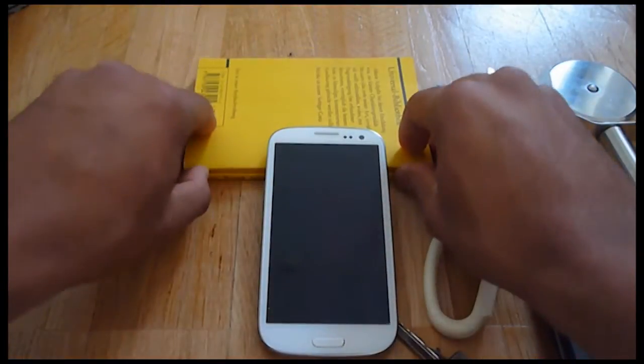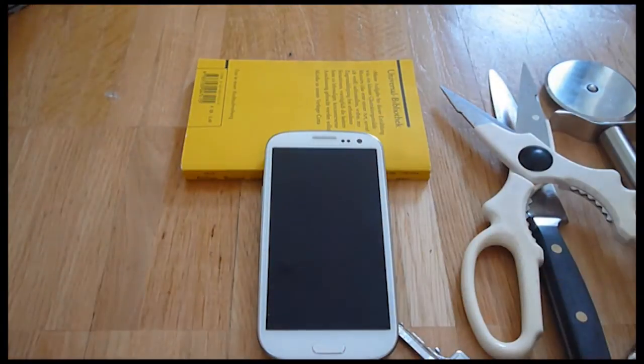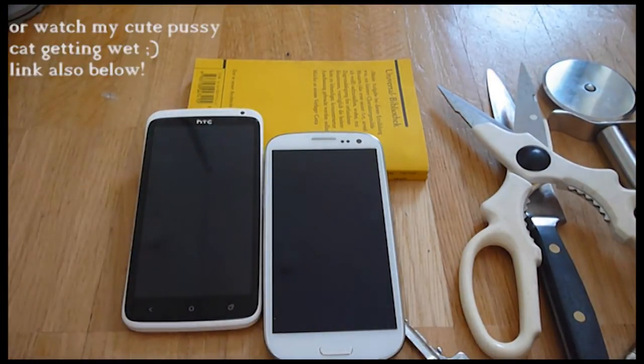So, I would say Samsung Galaxy S3 and Gorilla Glass 2 pass the test. Please give this video a thumbs up and check the description box for more of my videos. I have comparison videos of the HTC One X and the Samsung Galaxy S3, for instance. Please make sure you subscribe. Thank you for watching, I'll see you in the next one.